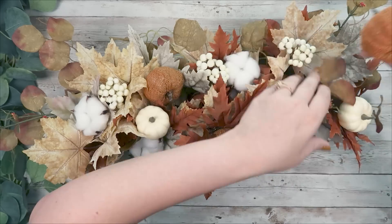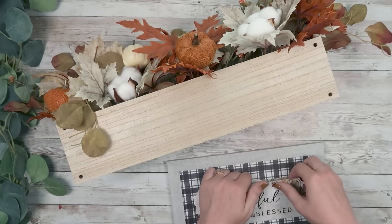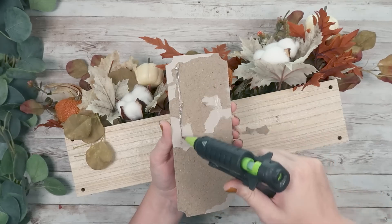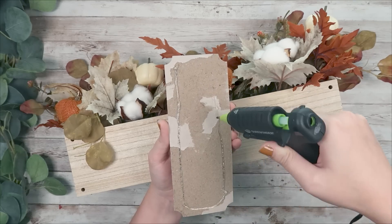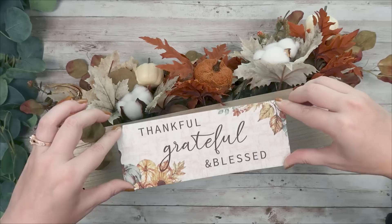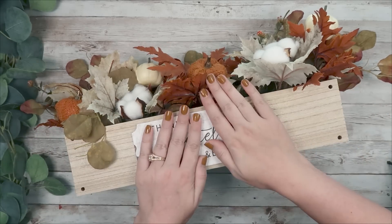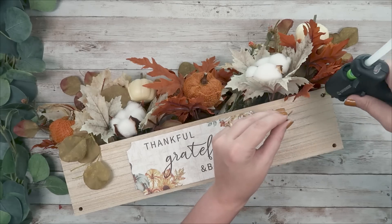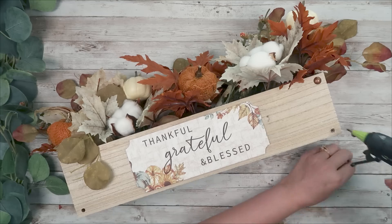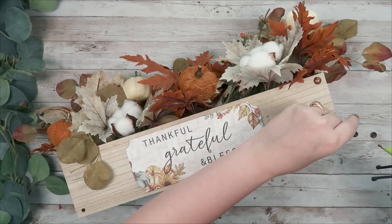I took a sign from the Dollar Tree and pulled the front piece off — I thought it would look really pretty in the middle of this box. I had to re-center it after a small mistake, but I just centered it as best I could and it looks so cute on the front. To finish it off I had these decorative tacks — I just hot glued them in the holes already in the wood — and that's it. This was so easy, so cute, and I think it makes an adorable centerpiece.